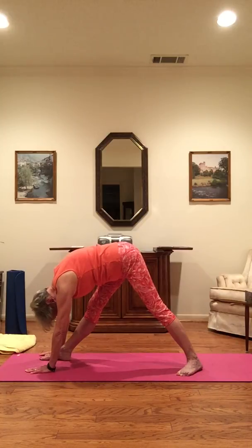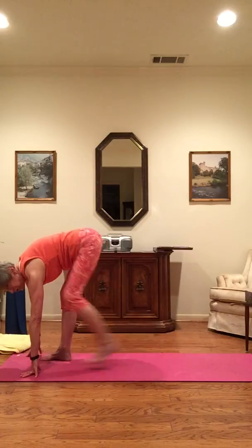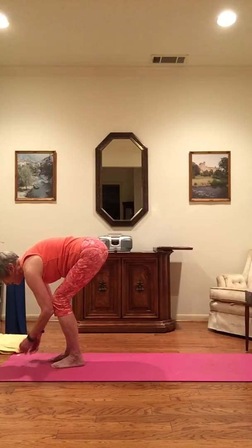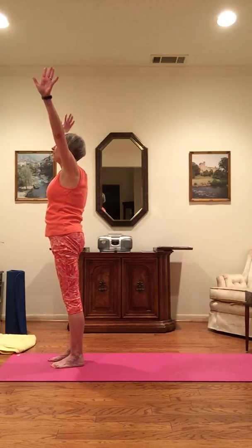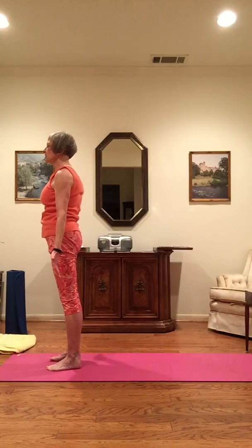As you inhale, bring that elbow up towards the ceiling, turning your chest towards the back wall. The arm is optional — what's important is the good spinal twist. Working on spinal mobility. Inhale, and as you exhale, close right back down into pyramid again. As you inhale, shift your weight to the right foot, and as you exhale, left foot up to the right. Knees stay bent. Inhale, swan dive up, and exhale, arms by your side in mountain pose.